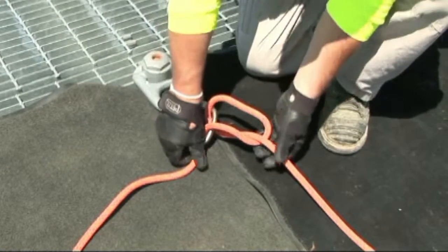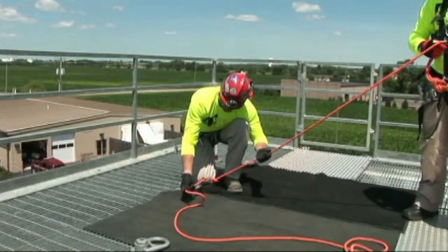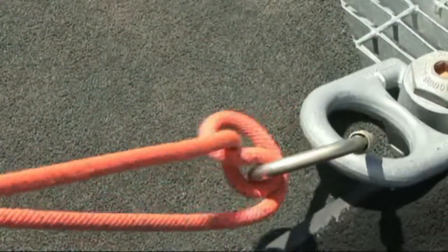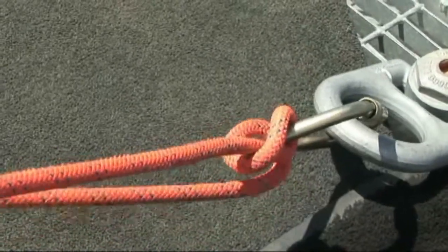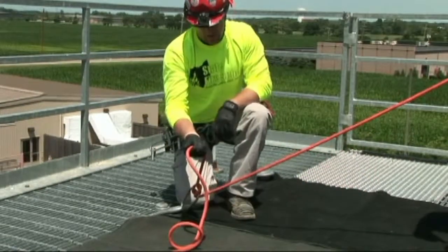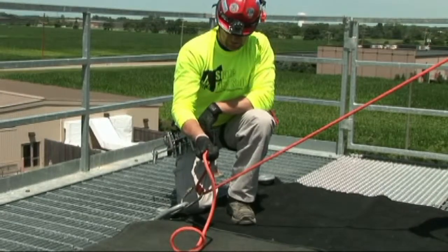A Munter Hitch is multi-directional, so it can pass through this way or be reversed and pass through the other way. When your rescuer is rigged on, you want to make sure that it's passed through on the load side. So if he applies tension, you should be able to stop the movement of the system.